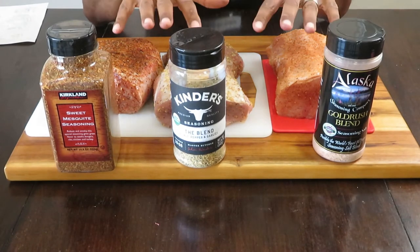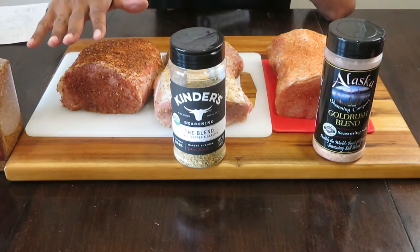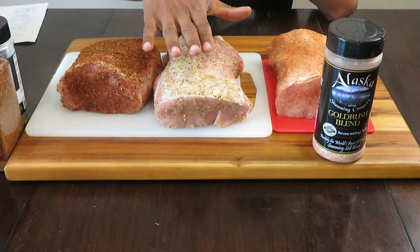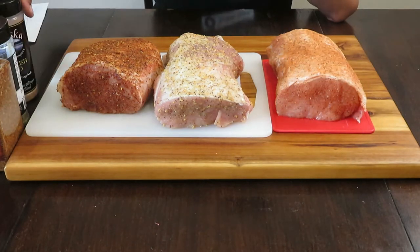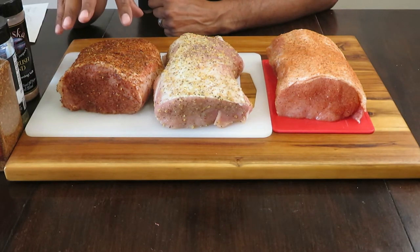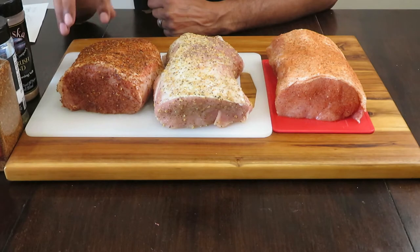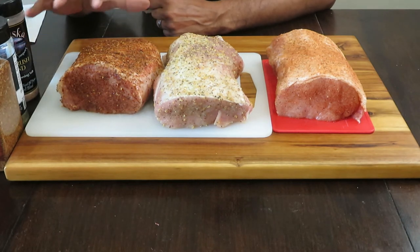So we have them all seasoned up and ready to go on the smoker. We have the Kirkland brand Sweet Mesquite — doesn't it look beautiful? And we have the Kinder's called the Blend, and we also have the Gold Rush Blend. Now, the Sweet Mesquite is chunkier — little chunks of garlic and spices — and it coats and sticks to the meat very, very good, as long as you're using something like olive oil to keep it on there. When this cooks up, it's going to have a nice color to it and it's going to be tasty.